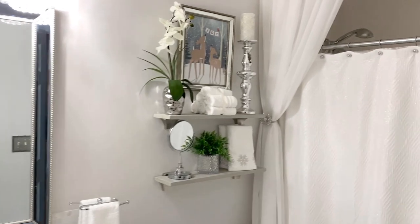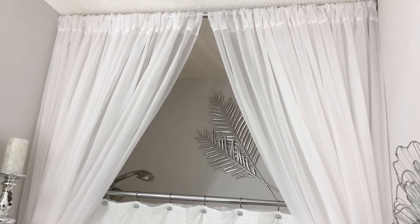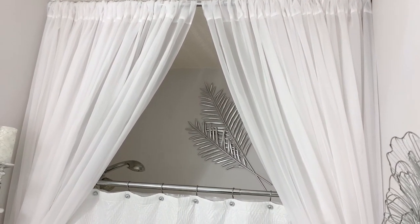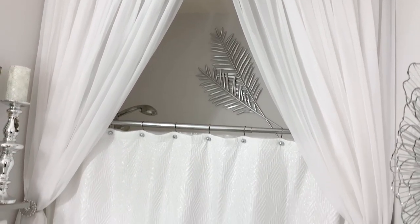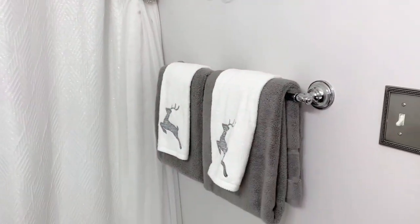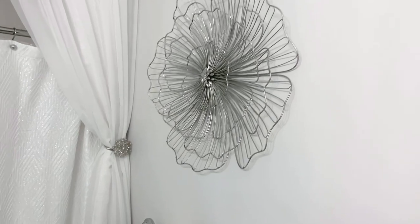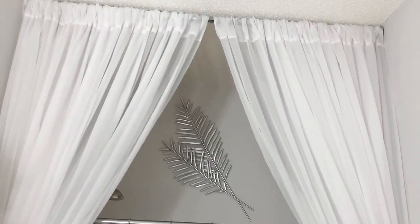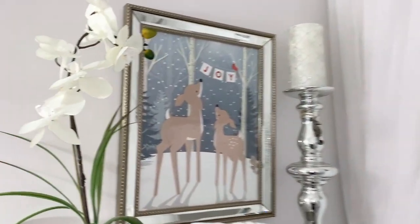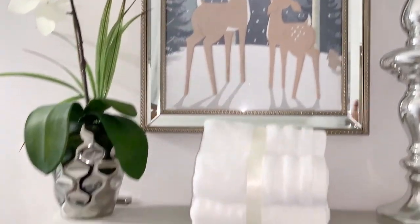If you guys missed my guest bedroom makeover for Christmas that I released a couple of days ago, I will have it linked in the description and pinned in the comments — definitely check it out. I'm going to show you around the entire room one more time, but if you like home decor, decorating, and DIYs, go ahead and click that subscribe button so you don't miss out. If you have any questions about anything you've seen in the video, let me know in the comments and I will get back with you. Be safe out there, and I will see you in the next video.